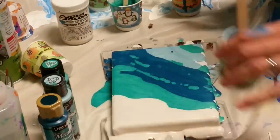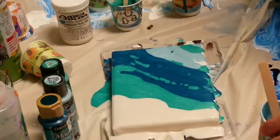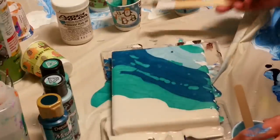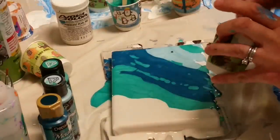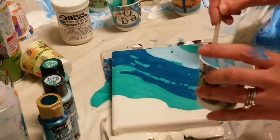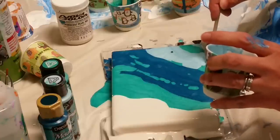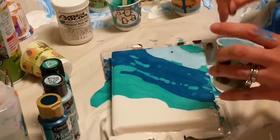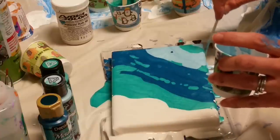Oh! There's a moth. I'm going to have to get rid of him before he lands in my painting. I'm just going to move him over there — I didn't kill him, I just moved him. But he really scared me! I saw something moving and did not know what it was. I thought maybe it was a spider or a beetle or something. Now my heart's going and I am wide awake!